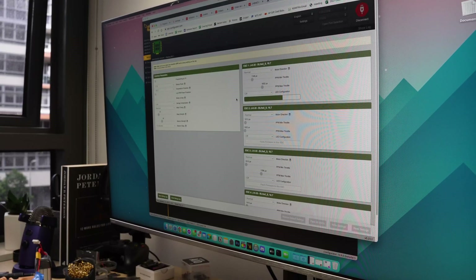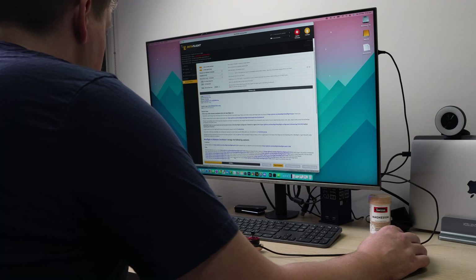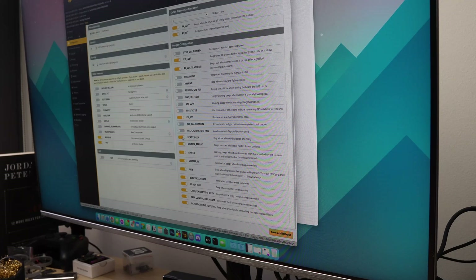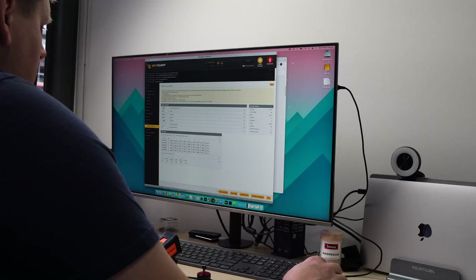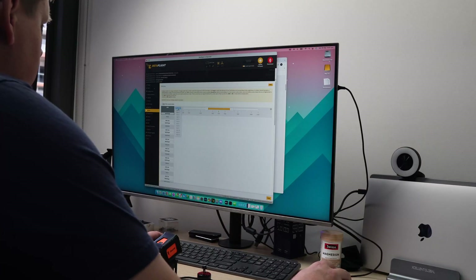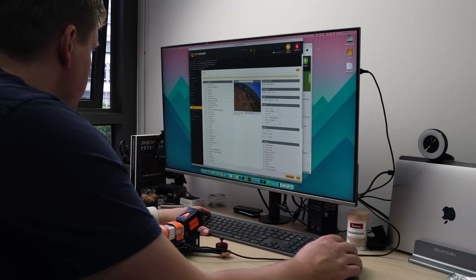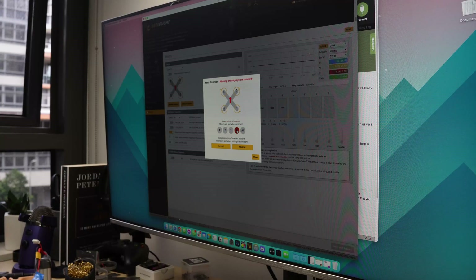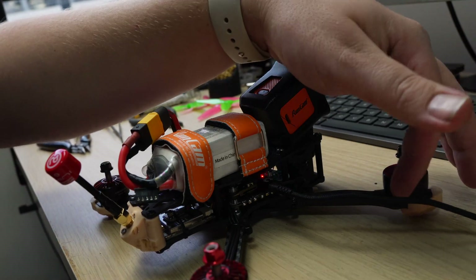Now it was time to update the ESC firmware to BLHeli and flash the flight controller with the latest version of Betaflight. I went through Betaflight and selected the ports which the receiver and video transmitter were connected to, turned on the different options in the configuration tab, set up the video transmitter, configured the modes and switches, set up the on-screen display, applied a preset tune, then made sure all the motors were in the correct order and spinning in the right direction.